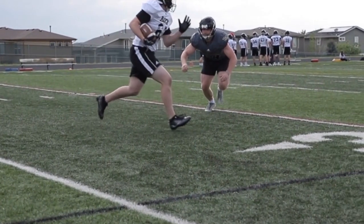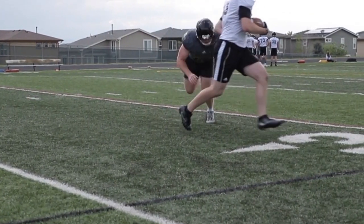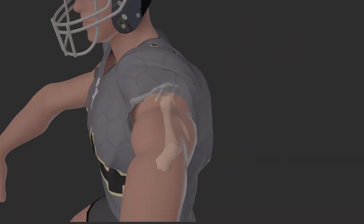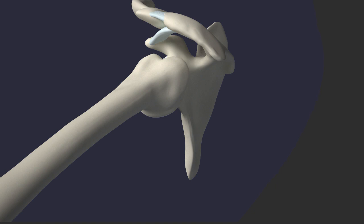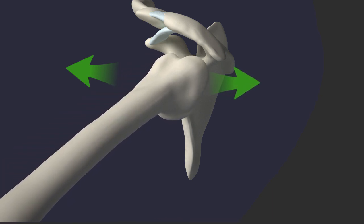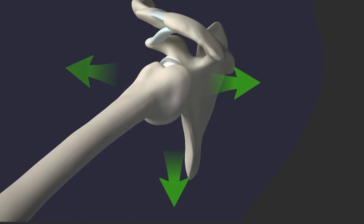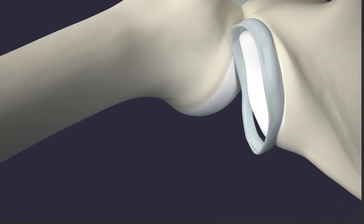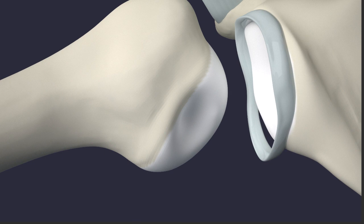Shoulder dislocation is a common injury in contact sports. If enough force is applied to the shoulder when the arm is in a vulnerable position, the humerus or ball can pop out from the shoulder socket. This is called a shoulder dislocation. The ball can fall forwards, backwards, or downwards. The most common dislocation is when the ball falls forward, injuring the labrum and surrounding muscles and ligaments.